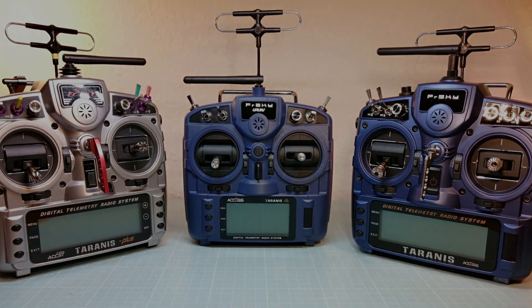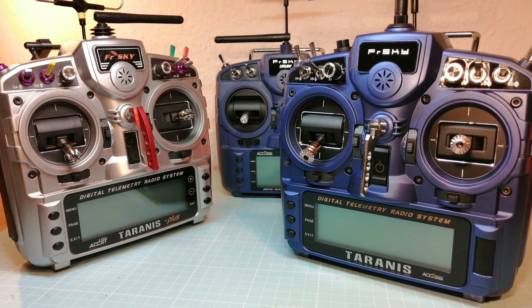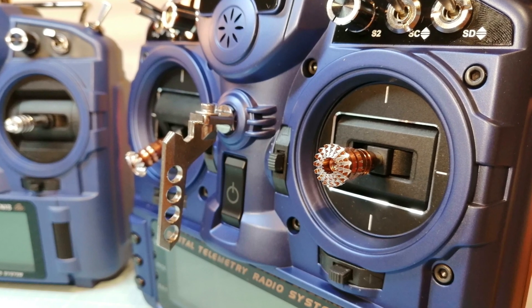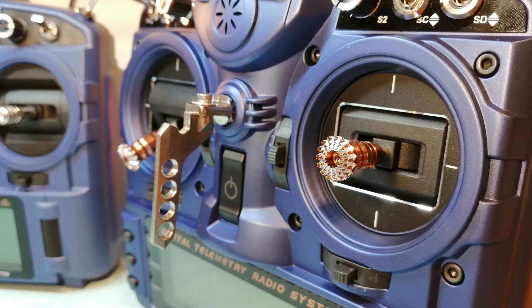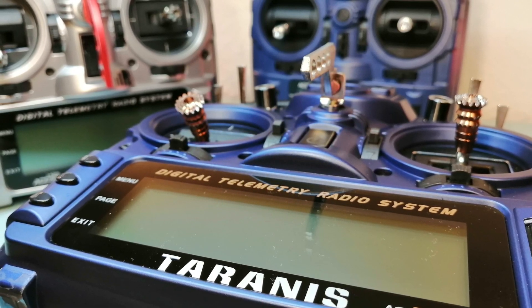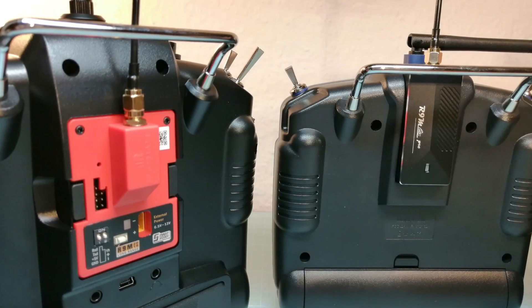On my first look at the new FreeSky transmitters I am pretty impressed. They are all backwards compatible and we are also ready for the new access protocol. In my opinion there is no reason not to buy the new FreeSky transmitters — we won't lose any option of the old FreeSky transmitters, we are just winning new options like the new access protocol whether or not we are going to use it. Tell me in the comments below what you would like to see in my next videos about the new FreeSky hardware and also what you think about these new products. Thank you for watching and see you next time.